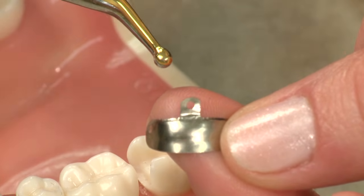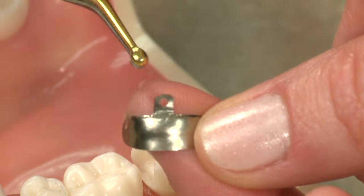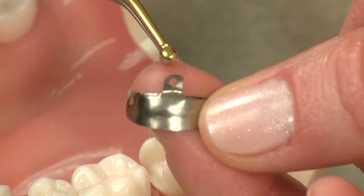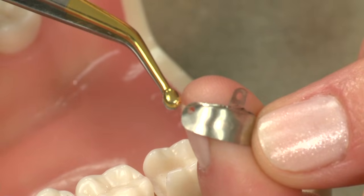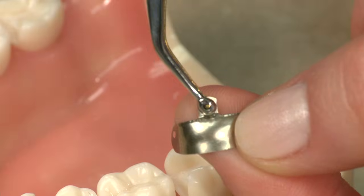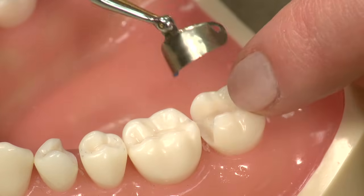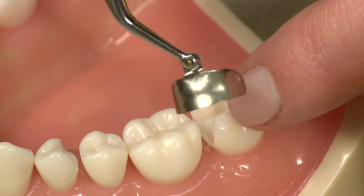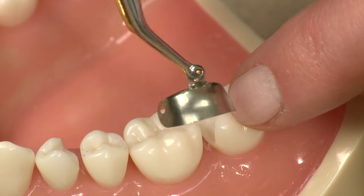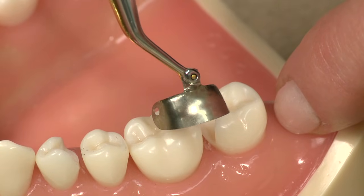In our matrix band, I'm going to start with our super curve matrix band in just our standard molar size. We've got a tab on the top for placement and holes on the sides for removal. You can see in our bands there's a contoured marginal ridge and a nice S-shape contour to the band, so it's going to be one of the most anatomically contoured bands on the market.